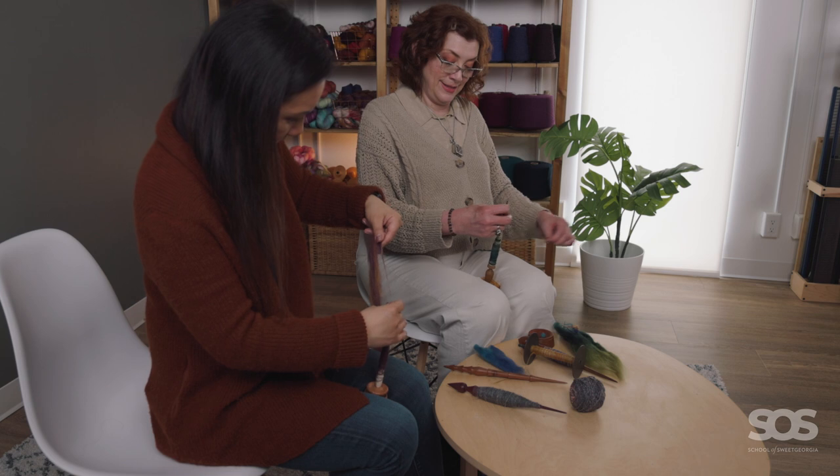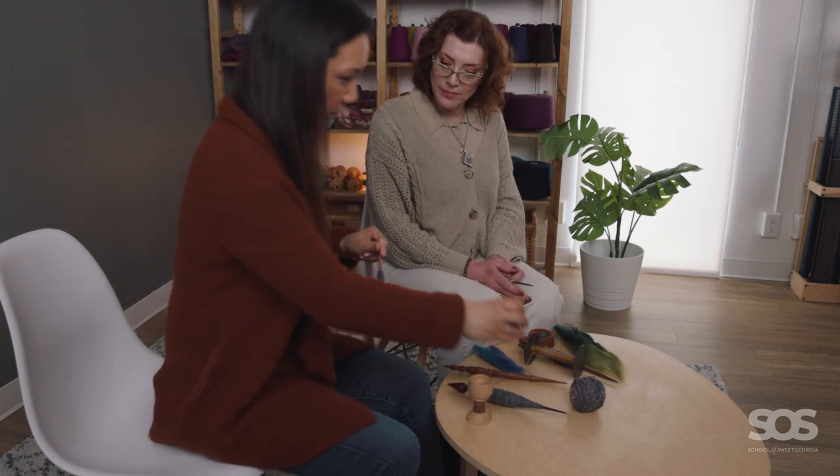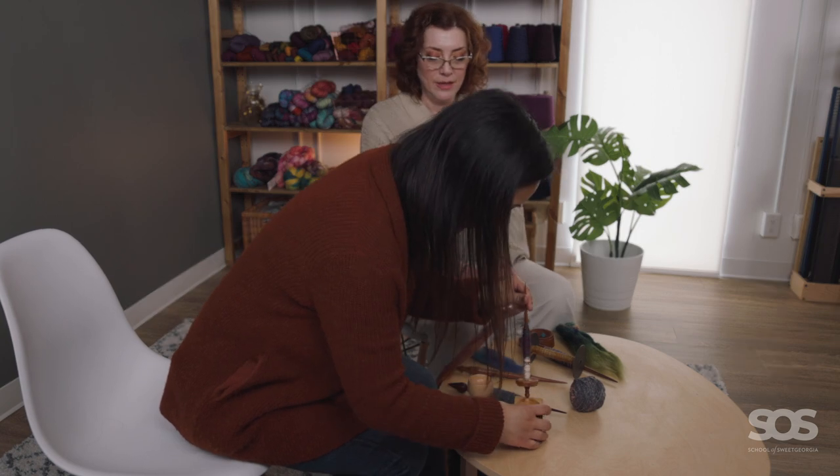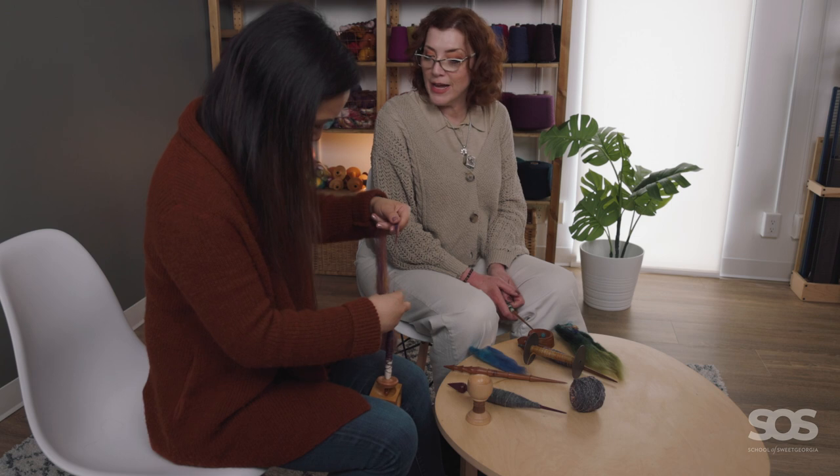The other thing I noticed is this idea of being able to hold your bowl between your legs — it's so much more compact and it's closer to you, as opposed to putting it on the table and leaning over, which is something I think I would naturally do.